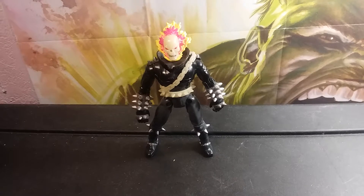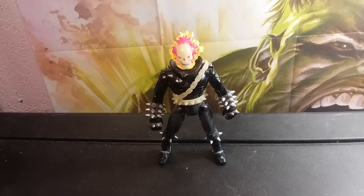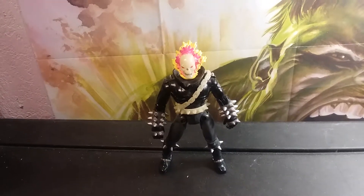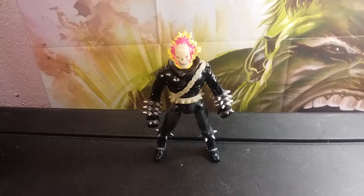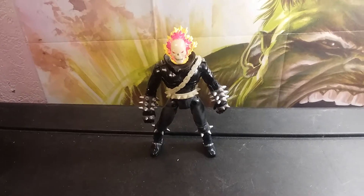Hey guys, welcome back to another Uber Hulk review. Today we're looking at Johnny Blaze, the Ghost Rider. This figure came out in 1996 and it is one of the coolest figures that I've seen in a while.